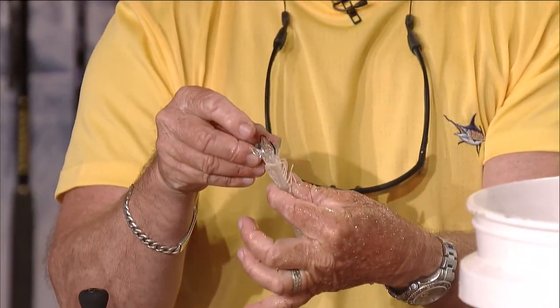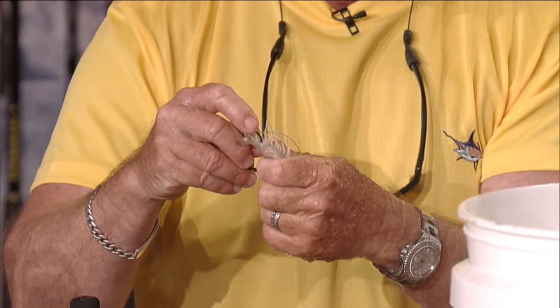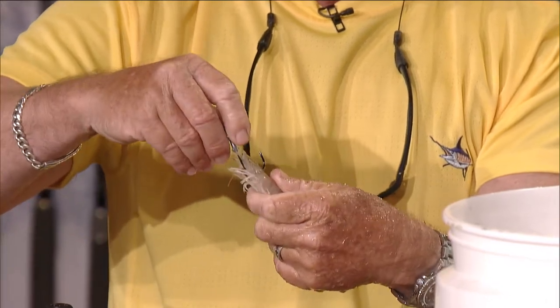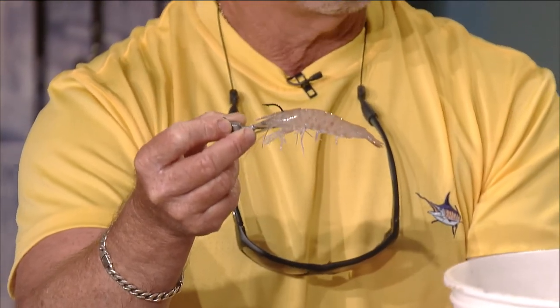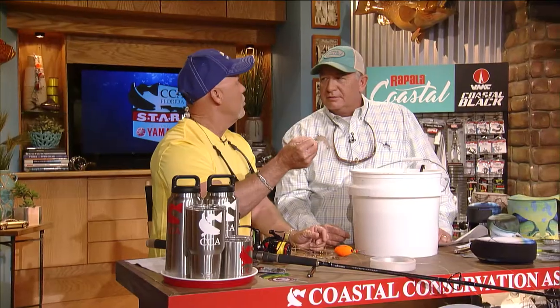One other way we fish for tarpon is with a jig in the wintertime, like in Government Cut or some of the channels in the back country. With a big shrimp, you come in through the shrimp's mouth — don't go into the black spots because that's the brain area — go in his mouth and pop it out the top of his head. Now he can actually swim with the jig head, like this VMC boxer jig. You're going to use 40 to 60 pound mono leader, or fluorocarbon leader if you're fishing the Florida Keys where it's clear and calm — you may need to downsize. The beauty of the circle hook is it's going to hook him on the outside, and most of the time you don't have to worry about it chafing off because he's not rubbing on the leader.